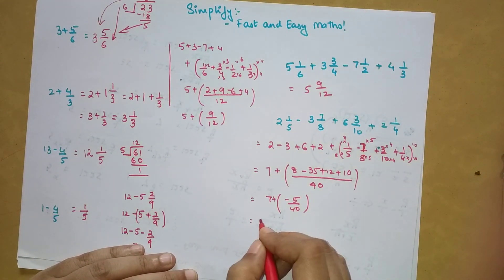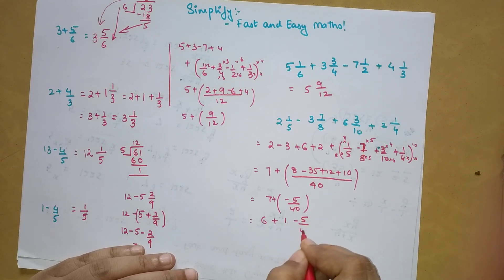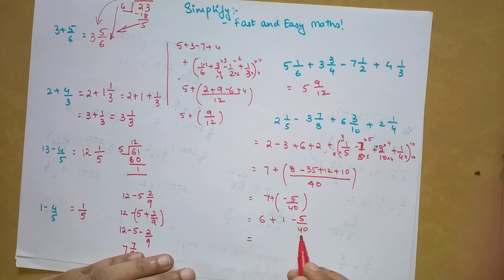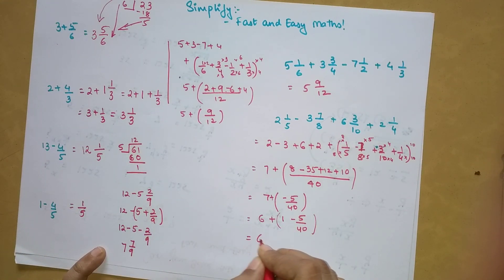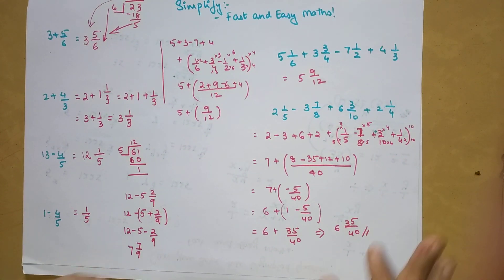When the fractional numerator comes out negative, we split the integer: write 6 plus 1 minus 5/40. We know that 1 minus 5/40 equals 35/40. So we get 6 plus 35/40, and the final answer is 6 and 35/40. This is the only scenario where people get stuck, and now you know how to handle it.